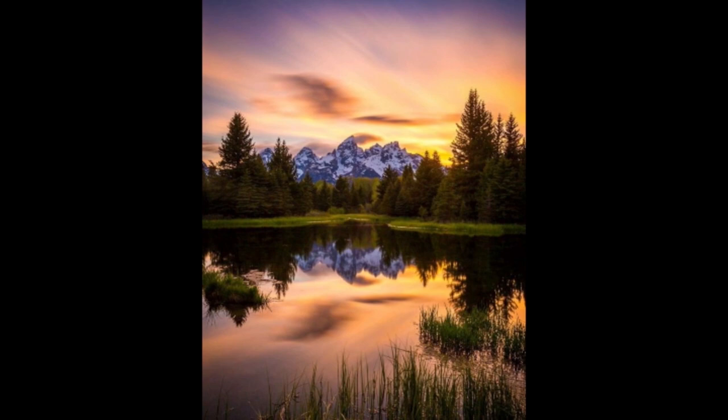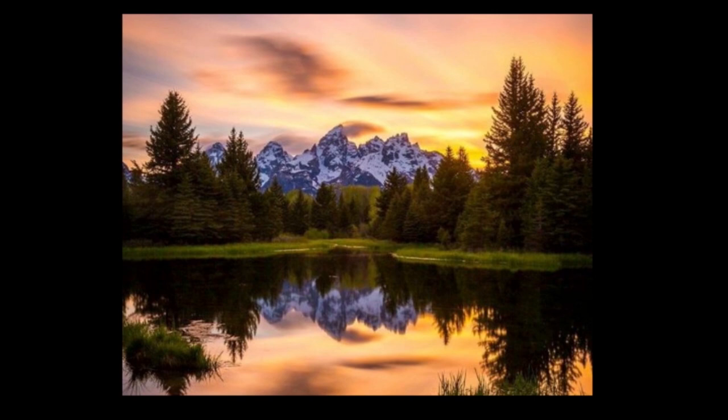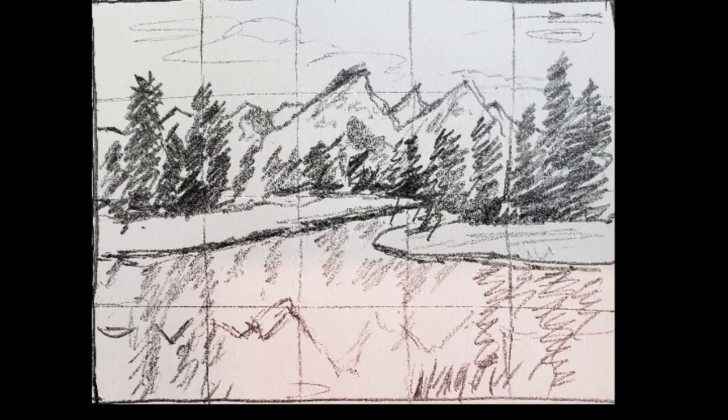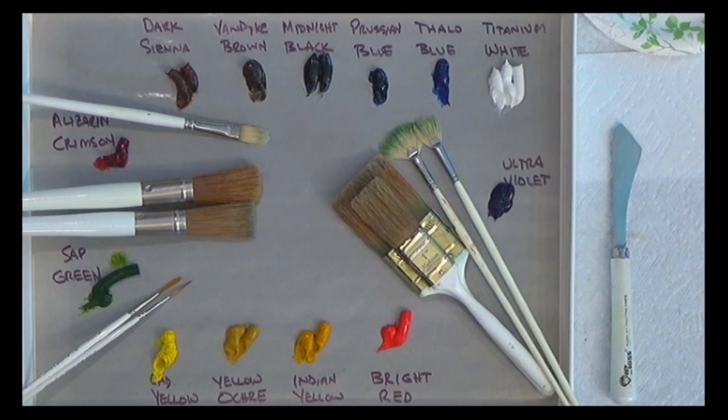Here's my original photo I started with — a beautiful sunset scene from the Grand Tetons. It's in portrait format, but I really want to do it in landscape format, which I usually use. So I've cropped it to landscape and put a grid on it to help place things in the scene. I also did a value map — it has some dark bands across, and a nice reflective mirror look in the water. I'm going to see if we can do a mirror painting today.